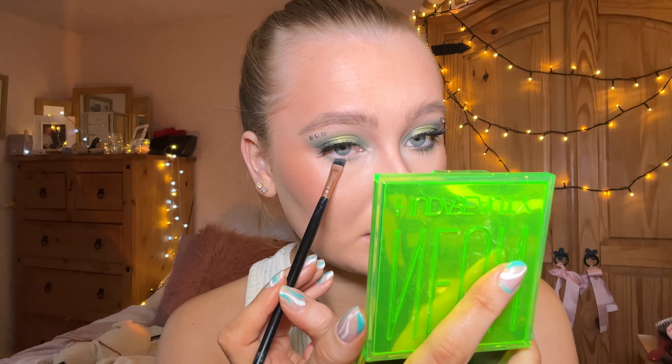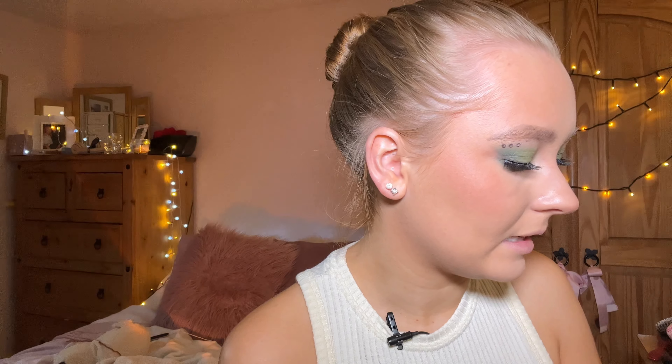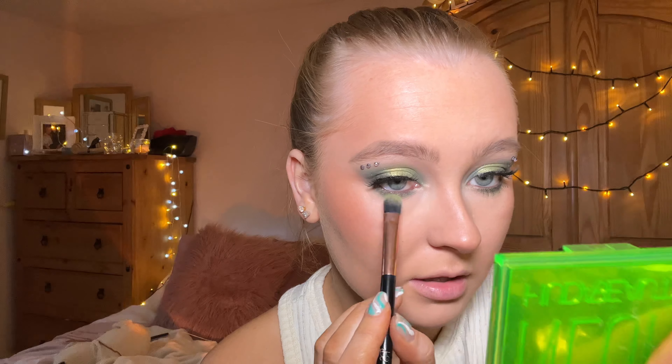Then I took the brush I used for the eyeliner and the darker shade and ran that close to the lash line as well, just to deepen up the eye. I then went in with my eyeliner to do my lower lash line, running that through. Then I took some of the shimmer shade on the brush and put that right underneath my eyeball, just like that.